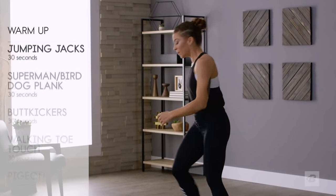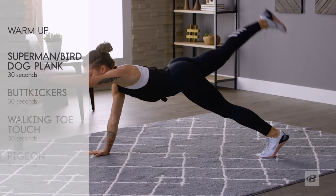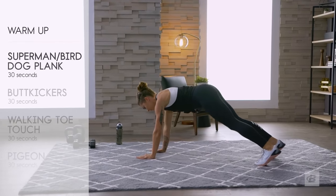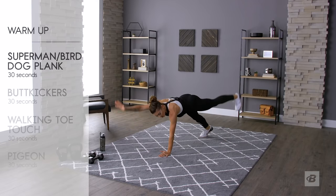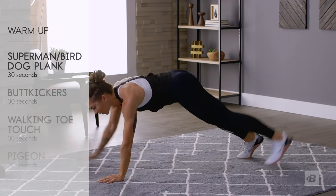Now take it to the floor. Get into a plank position and we're going to do Superman planks — opposite arm and opposite leg, also called bird dog planks. 30 seconds, breathing through it.